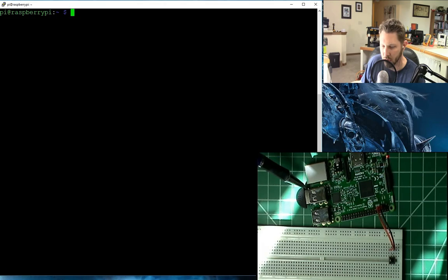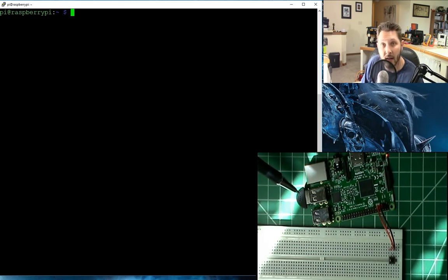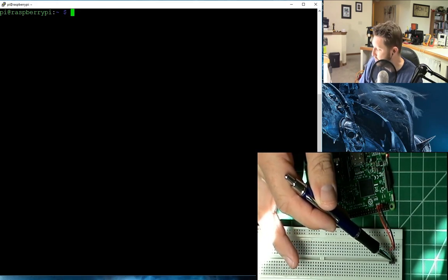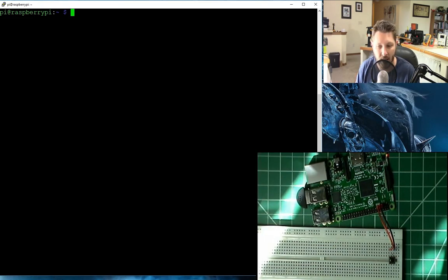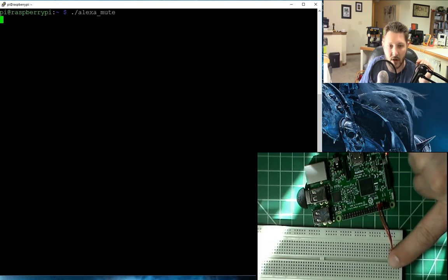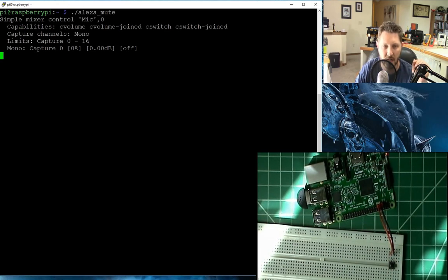If you check out my original Raspberry Pi videos, I put a link in the description for how to get this microphone. It reaches quite a ways — I can be quite far from it and holler at Alexa and it actually works. So now what we're going to do is enable the script, and then I'll be able to push this button and hopefully mute the microphone. So let's go back to our coding here. We're going to run dot slash alexamute. Now when you run that command, it should output whether it's turned the microphone on or turned it off. So now I'm going to press the button.